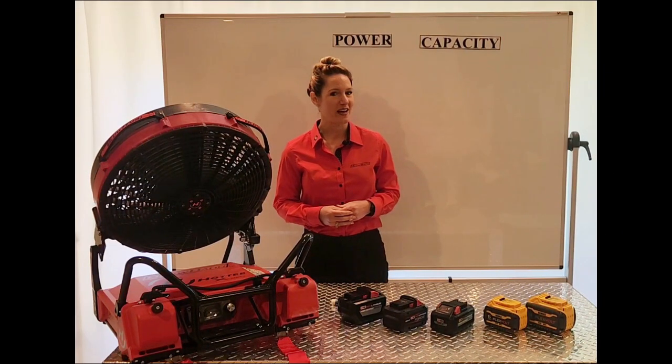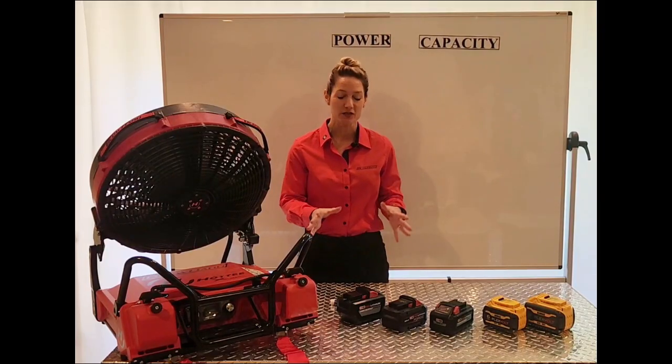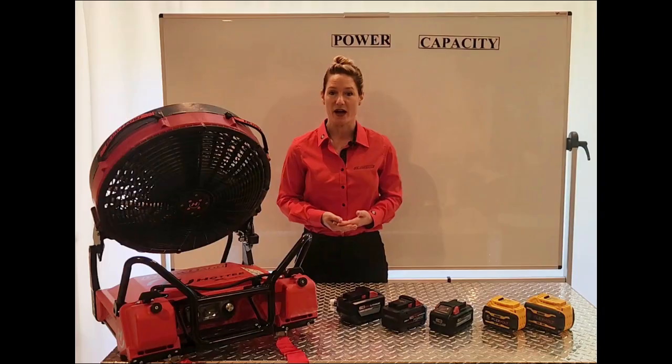Hey there, Blowhard fans! Rebecca Hadlock here, and today's Blow Your Mind Update launches a three-part series all about batteries. Today we'll simply focus on battery specs and how to read and understand your batteries.